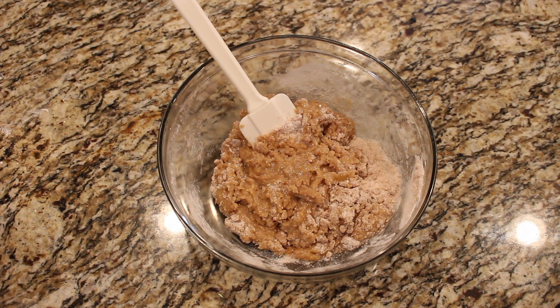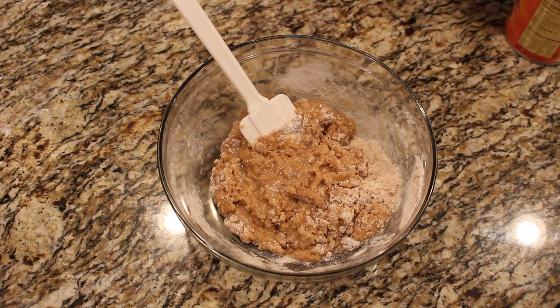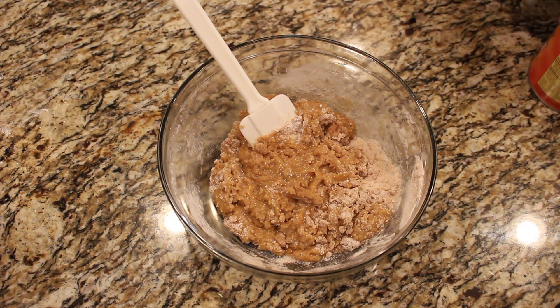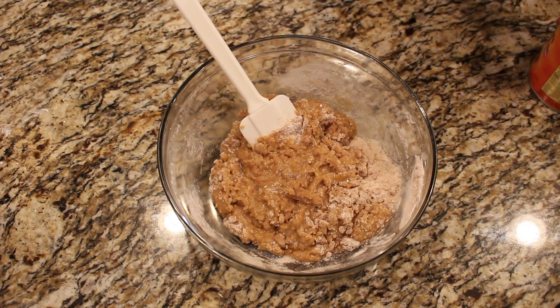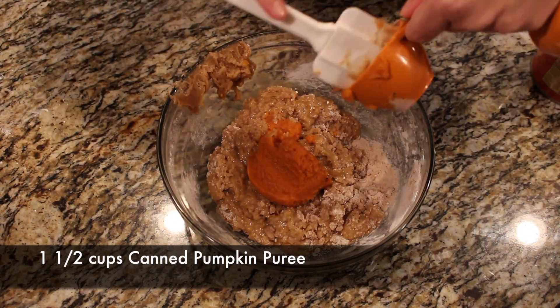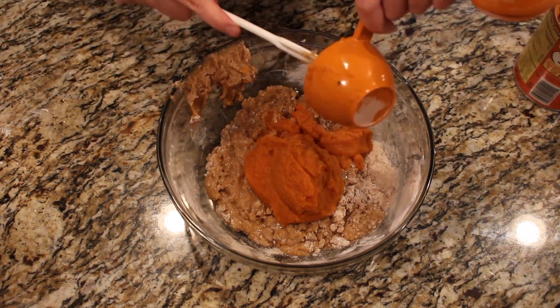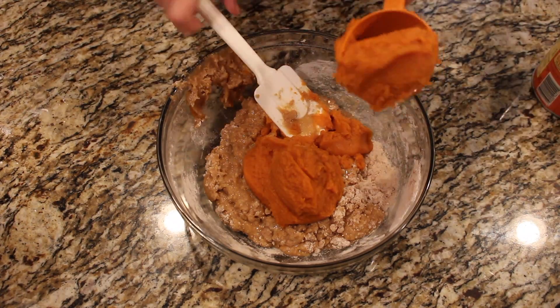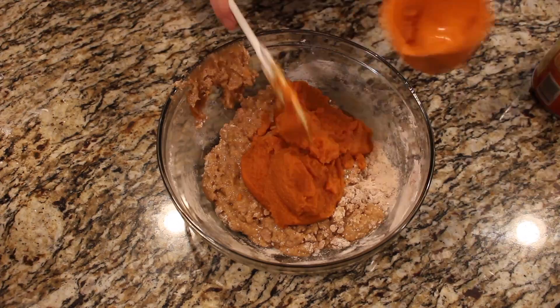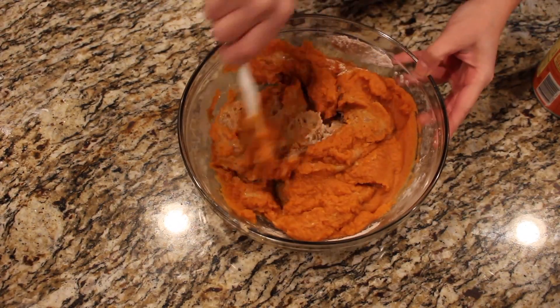Now we're going to get out the pumpkin — this is canned pumpkin puree. You can find it at any grocery store. It's a lot easier to find from October through December; the rest of the year it's a little more difficult to find, but normally in the baking aisle you'll still have at least a couple of cans year-round. We're going to put one and a half cups of the canned pumpkin puree in there. I love the smell of pumpkin, so every time I make this it makes my mouth water. The pumpkin puree is going to make this mix a little more liquidy, which really helps with the mixing. I kind of fold it in and just mix it in really well.